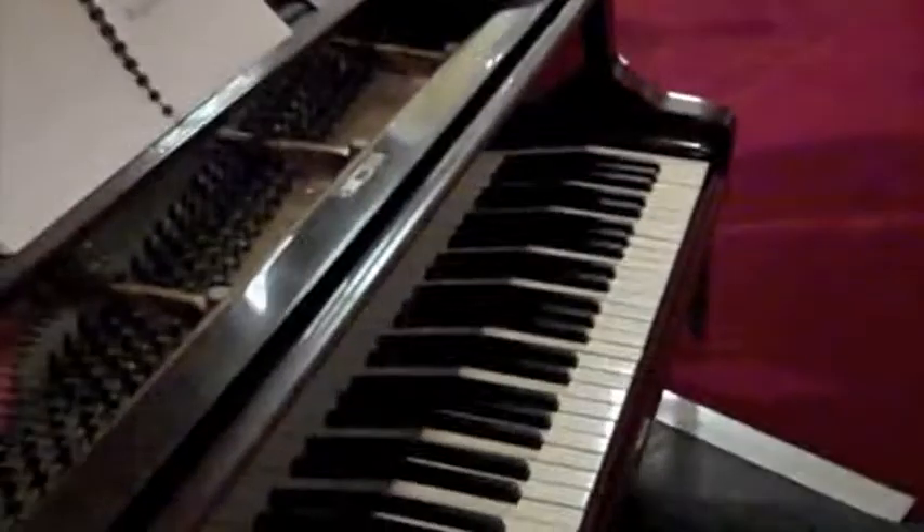Can I ask that you take over the piano for a second and maybe show those at home something that you've been teaching everyone here? Sure.